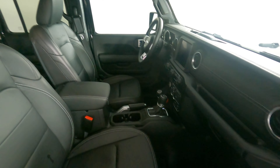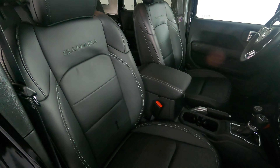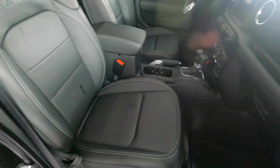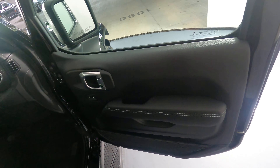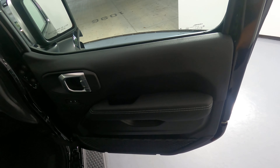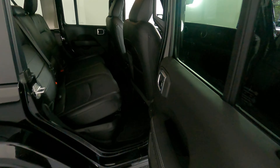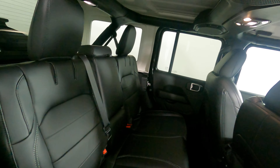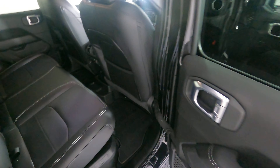Now we're going to have a look at the passenger side. Perfect. I'm not seeing any wear on this seat at all. Let's have a look at the door panel. The door panel is in perfect condition as well. Let's move on to the back seat. Perfect. So the passenger side is in good condition.